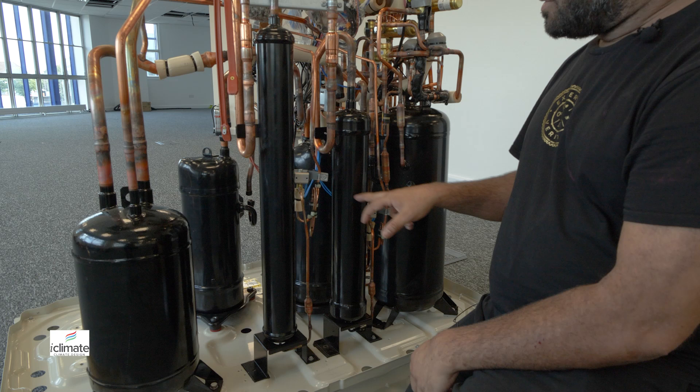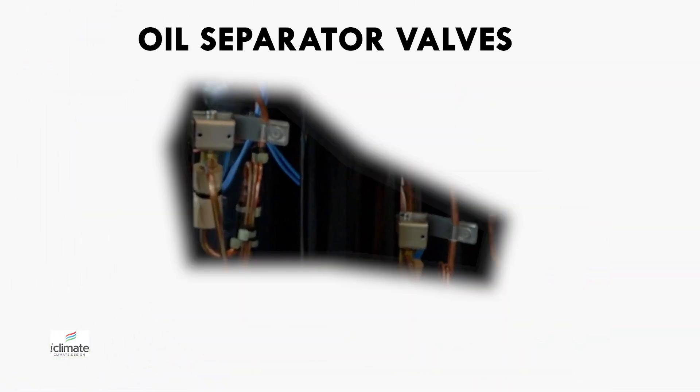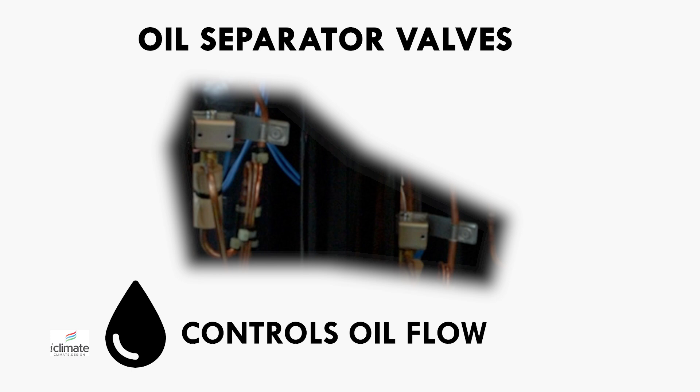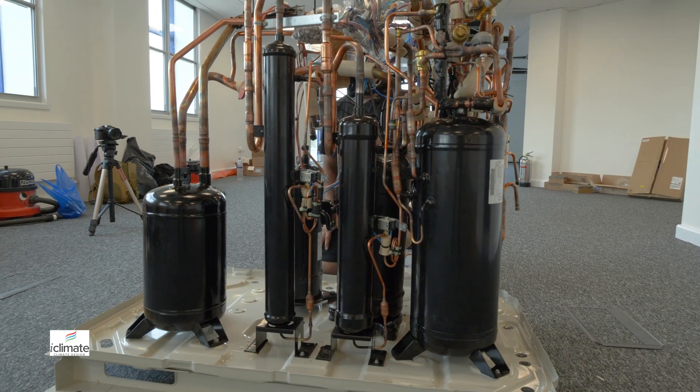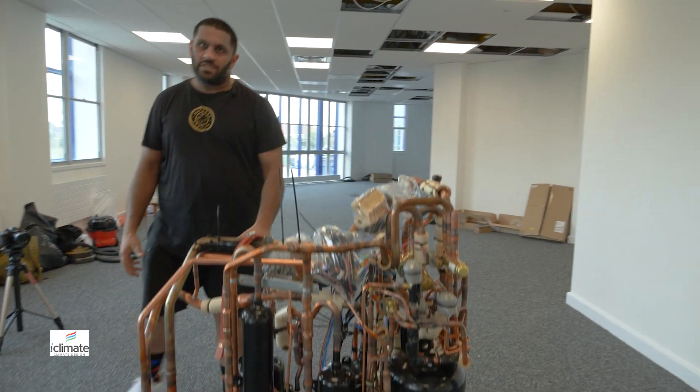We have these two solenoid valves here which control the oil flow back into the separators and open it up to the system. And as with any of this system, we have a differing size of oil returns for the differing size in compressors.